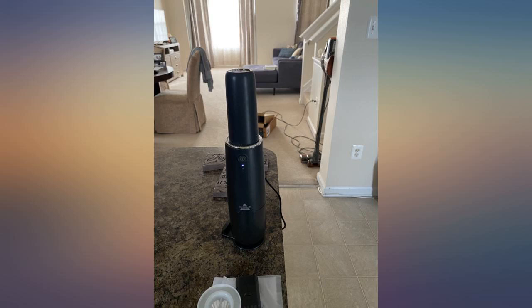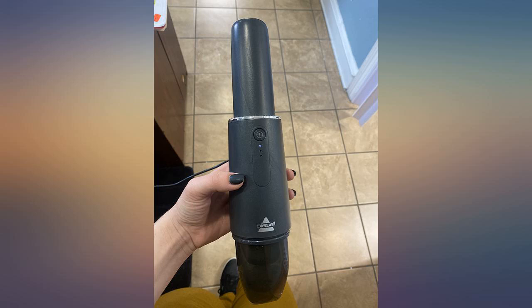The battery drains pretty quickly. We liked the little vacuum so much we decided to buy a second one for a different area of the house. I think that is the ultimate compliment.